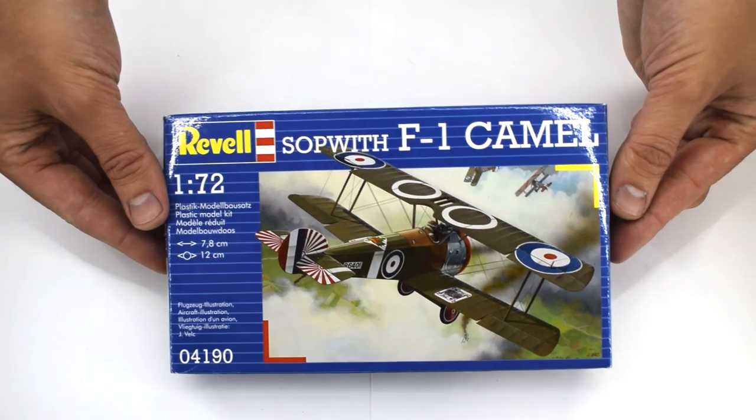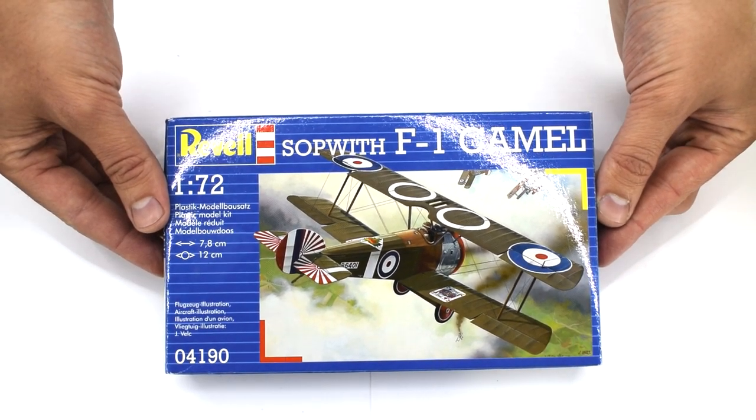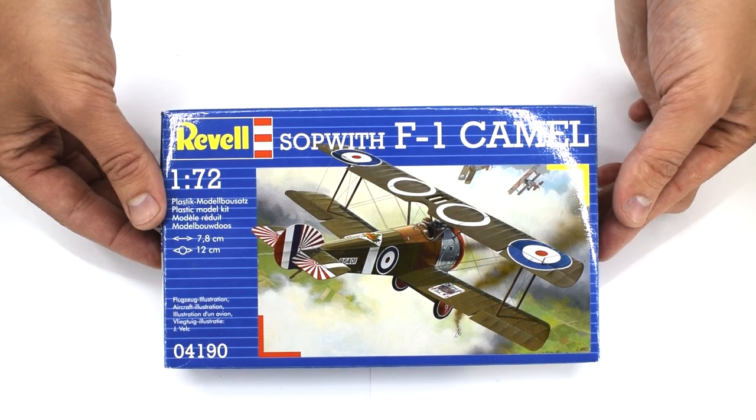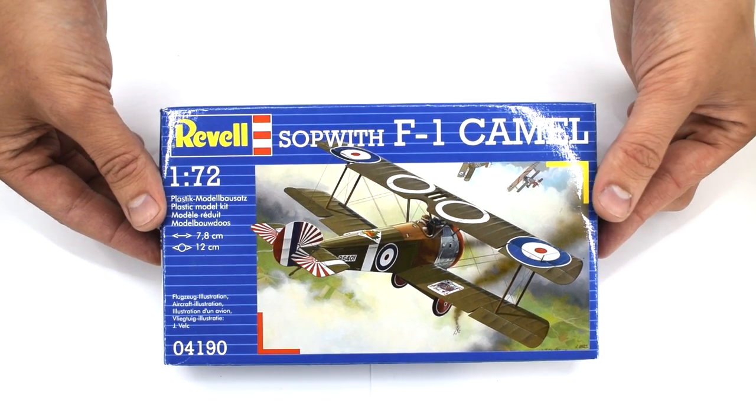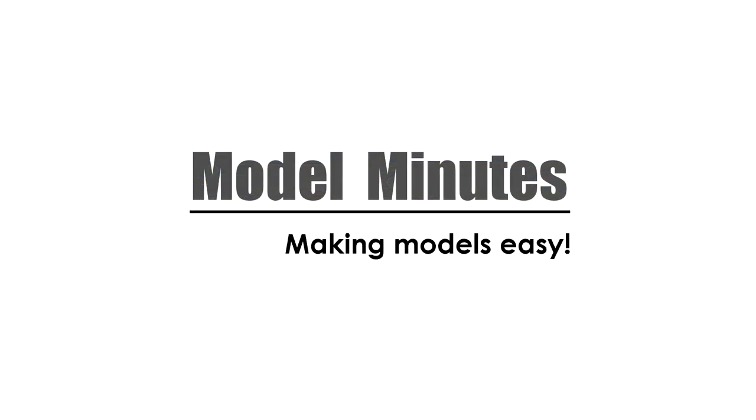Welcome back to the workbench. Today I'm taking a look at Revell's 1:72 Sopwith F1 Camel. Join me as I take a quick look inside the box and find out what's really included. Hi, I'm Matt, and you're watching Model Minutes.